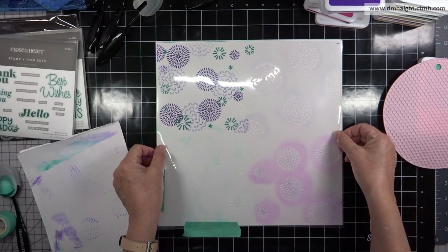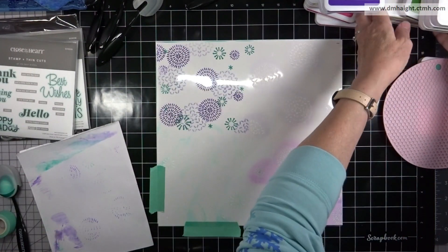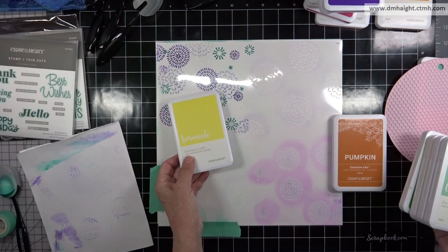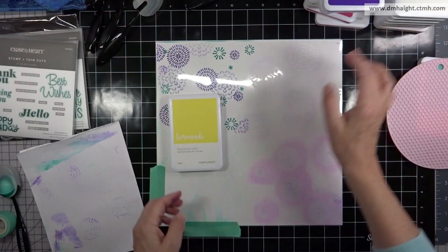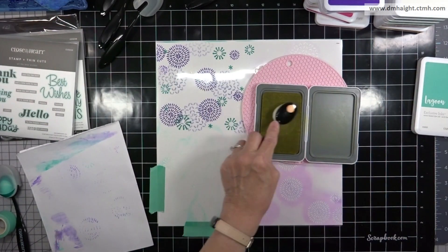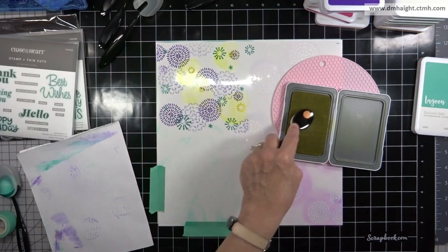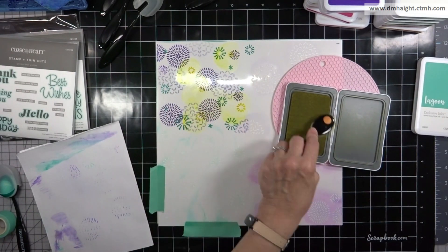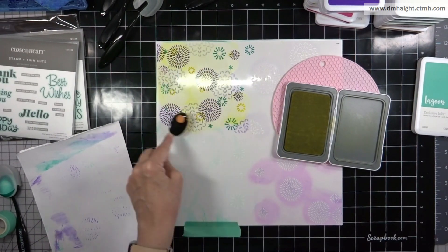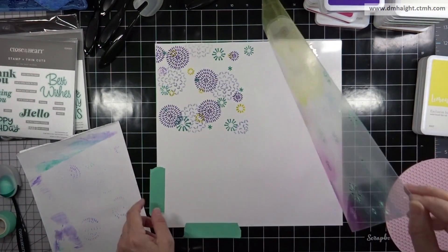I'm rotating the stencil again. I wasn't sure whether to use pumpkin or lemonade, but ultimately I decided on lemonade. There are just a few openings, but a couple of pops of lemonade really work with the combination of colors here. I'll add that lemonade and then the background is all done.